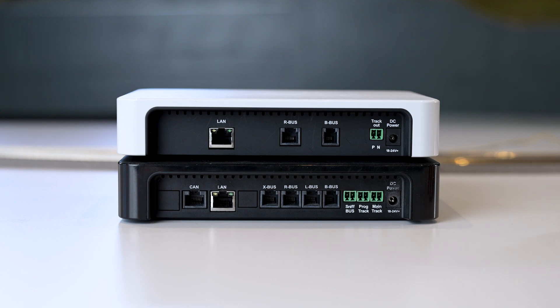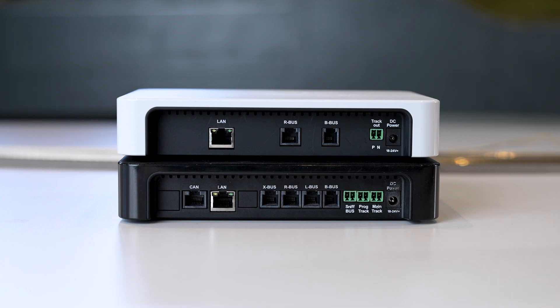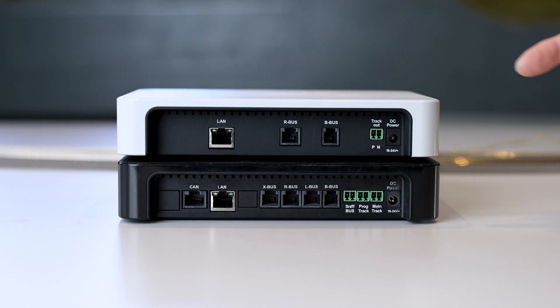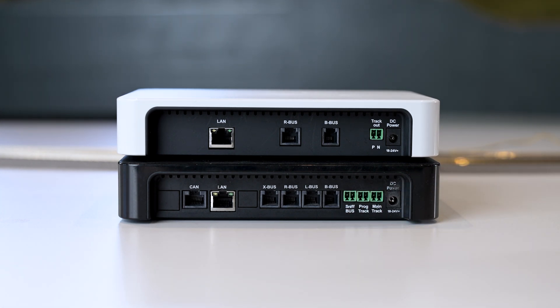There is also a so-called sniffer bus. A second or old control center can be connected using the sniffer bus. For example, if you have an old Fleischmann Twin Center that you want to keep using or another digital control center, you can connect its track output here. The data from the old control center is then transmitted to the Z21, so you can keep using the manual controllers from the Twin Center — meaning the old control center is not completely useless but can still be used in part.